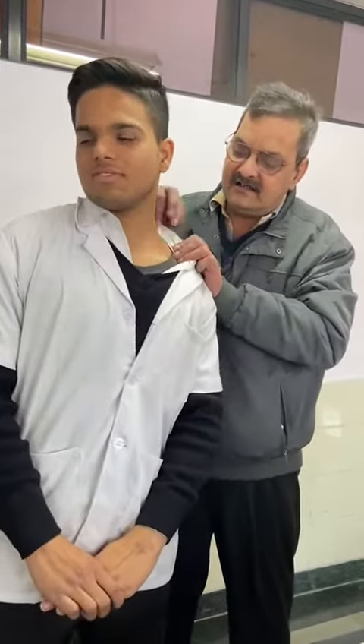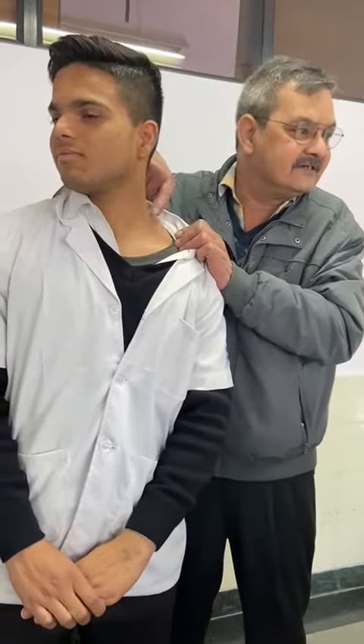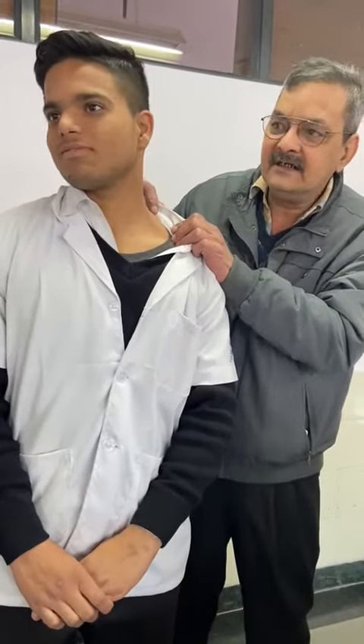Do you do it with muscle? Yes. Is it trapezius? Trapezius. Shoulder. Shoulder — take the other side.